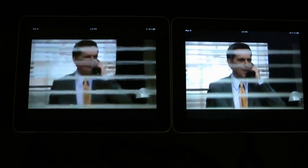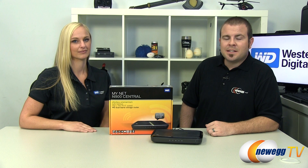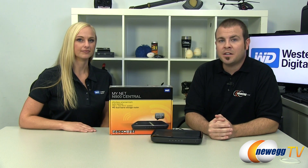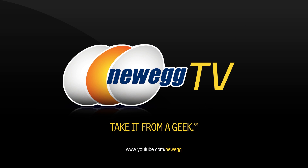That's going to wrap it up for this video, everyone. This has been the WD MyNet N900 Central — the all-in-one router plus internal storage for automatic backup and remote access. I'm Paul with Newegg TV. We'd like to thank Christy from WD for stopping by today. If you'd like to see more tech videos, head over to our Newegg YouTube channel and don't forget to subscribe. Thanks a lot for watching, and we'll see you next time.